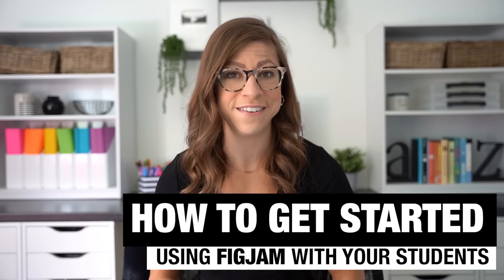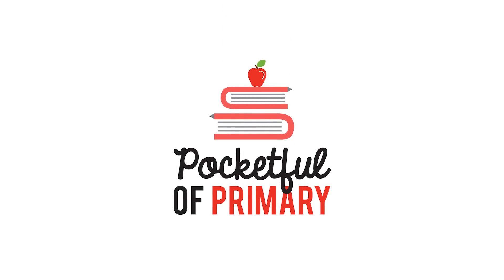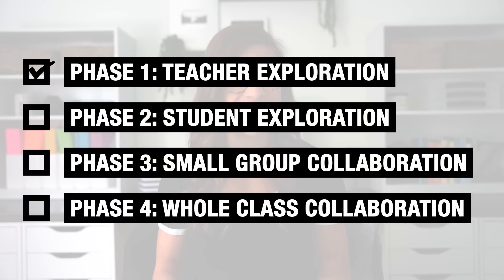In this video, we're going to explore how to get started using FigJam with your students. So grab your device of choice and get ready to follow along. In order to make it a little bit easier, we're going to break this down into four phases — we're going to scaffold it, if you will. Phase number one is just teacher exploration.